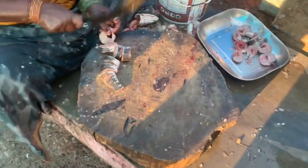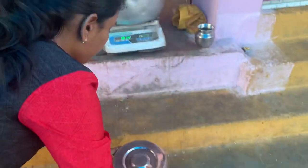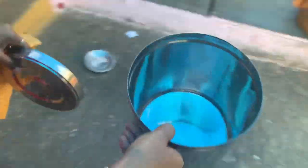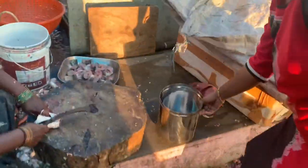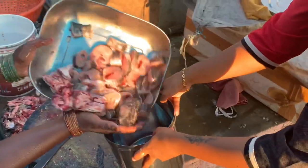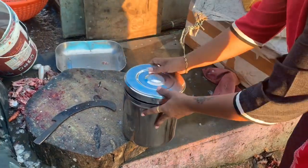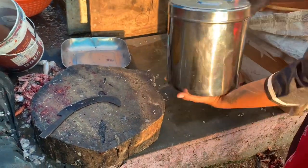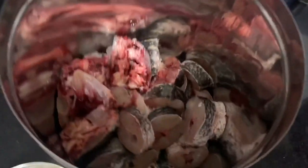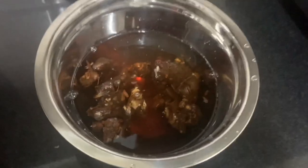Let's clean the tiffin box. We put a small piece in and clean the bag and tiffin box. Let's clean the top and add two lemon-sized portions.